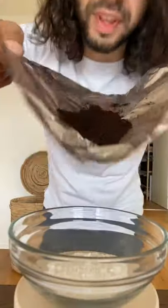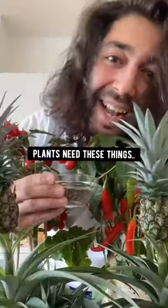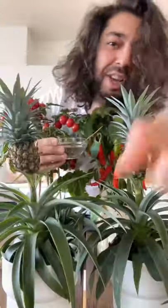Mix in the coffee grounds with the eggshells in a bowl. What you have here is a super powerful mixture that's packed with nitrogen, potassium, phosphorus, and calcium — things that plants need to grow faster and stronger.